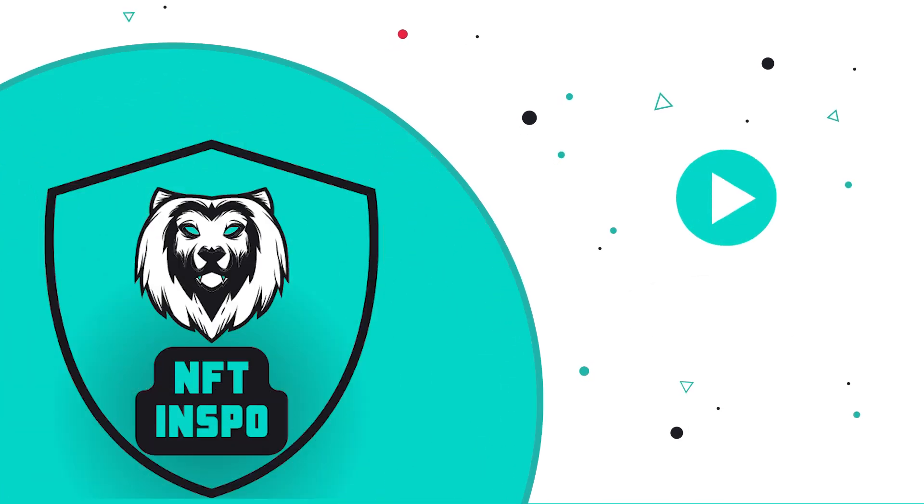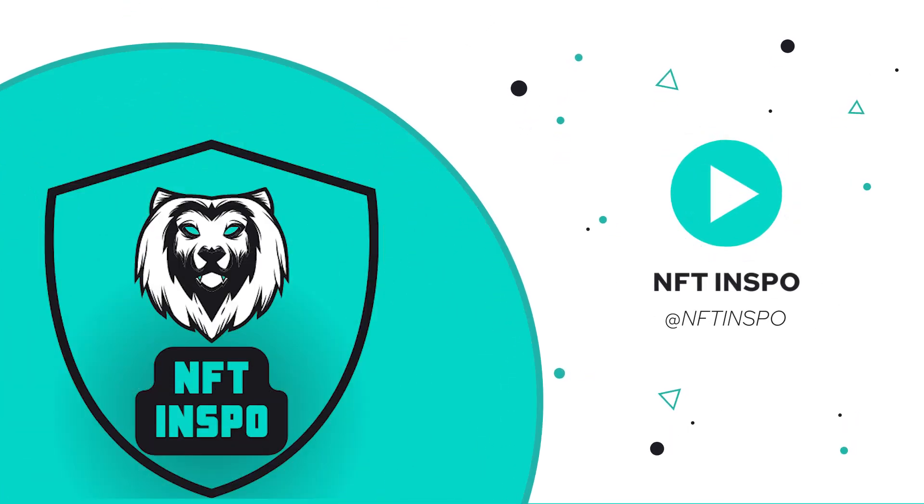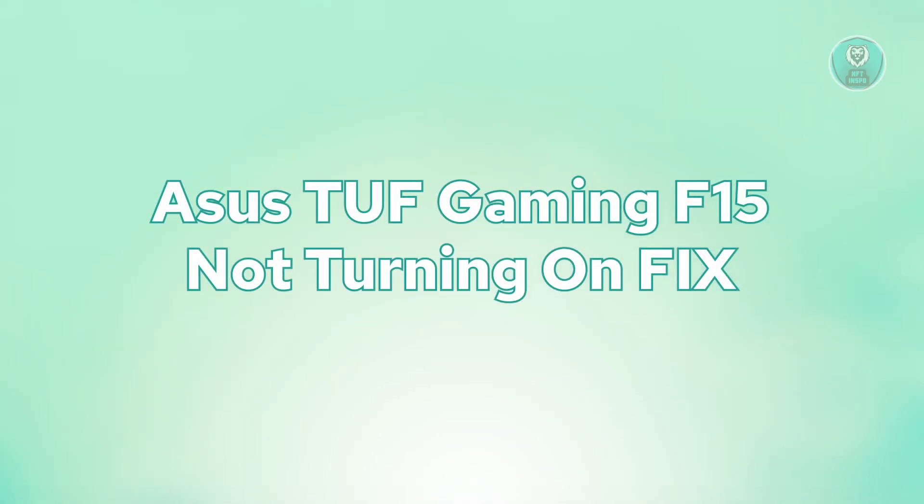Hey guys, welcome back to NFT Inspo. For today's video, we are going to show you Asus TUF Gaming F15 not turning on fix. So if you're interested, let's start our tutorial.